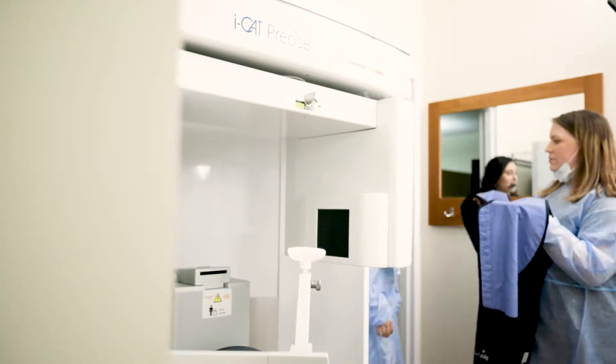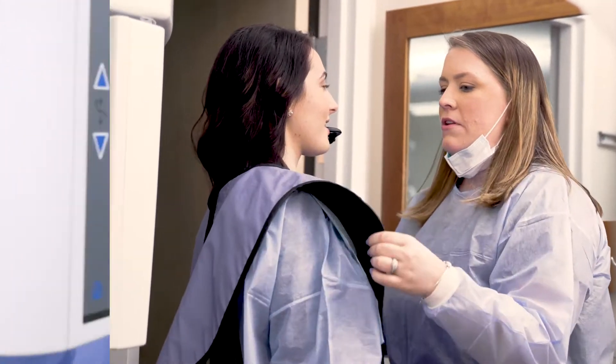After we attach the splint, my assistants will take a CT scan to register the patient.